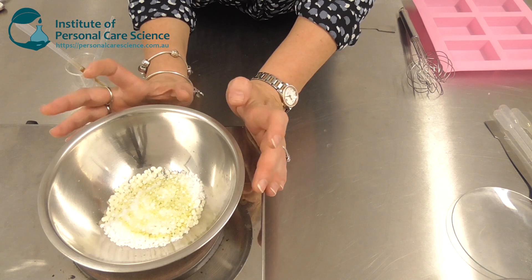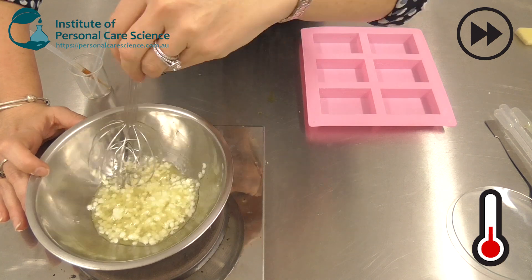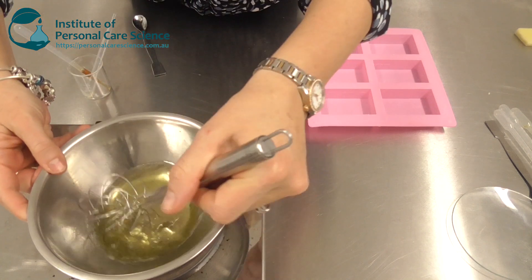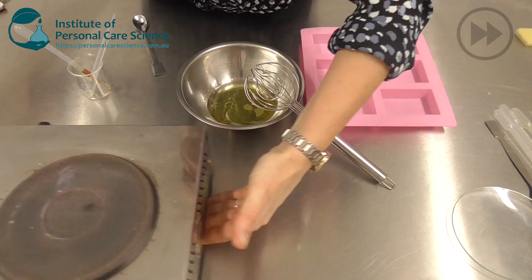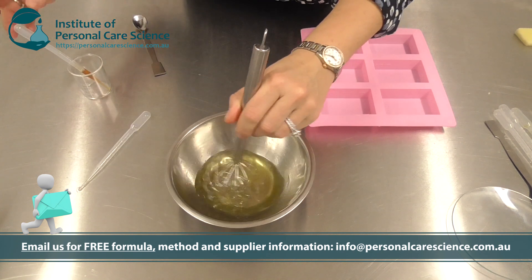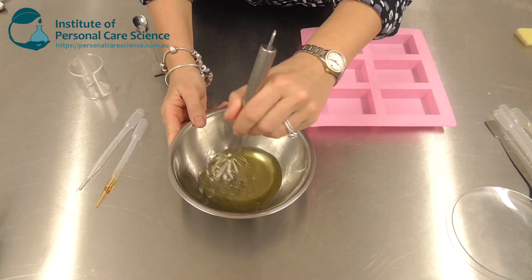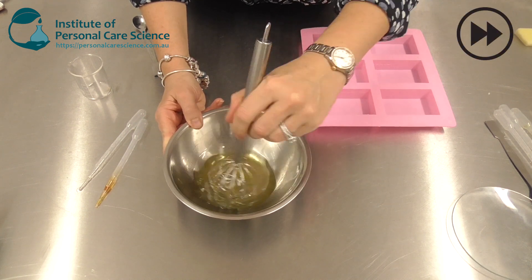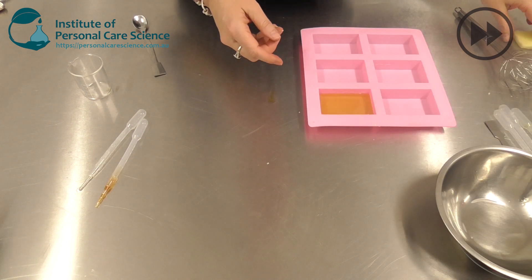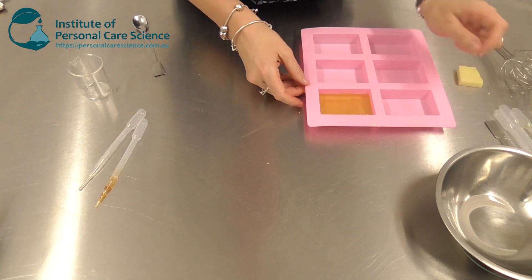I just need to heat and melt this now. Just make sure everything's melted and mixed together well, then remove from the heat. Add your essential oils and antioxidant well above the setting point. Give them a good stir through and just pour into your mould. It will set into that nice solid block consistency evenly just by pouring molten.